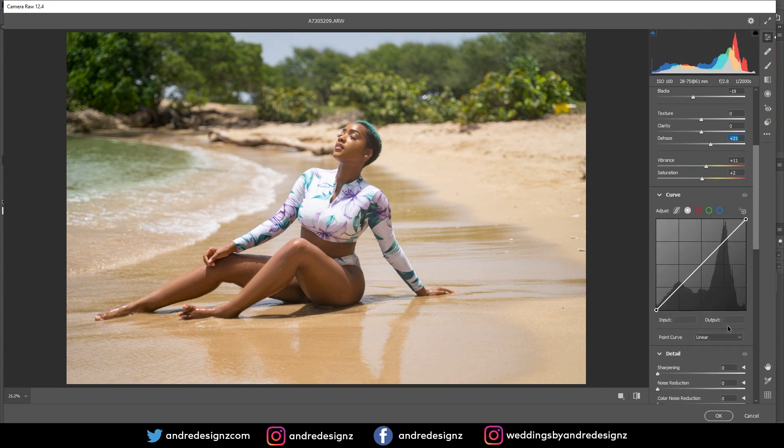Then I'll come down to the curve adjustments and go to the green channel, make a dot here and a dot here, and just play with this. I think I like that — let me do a before and after so you can see what I'm doing.